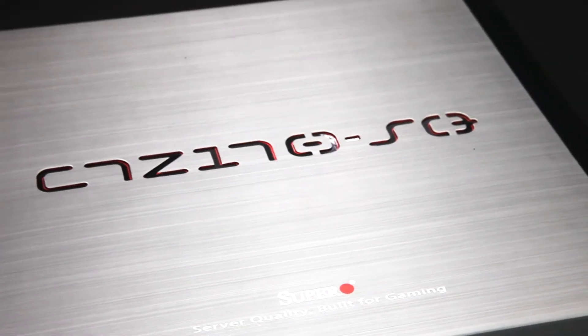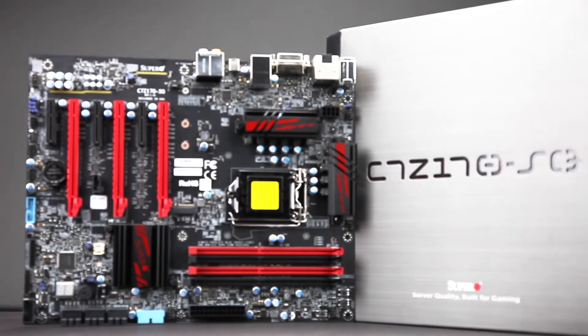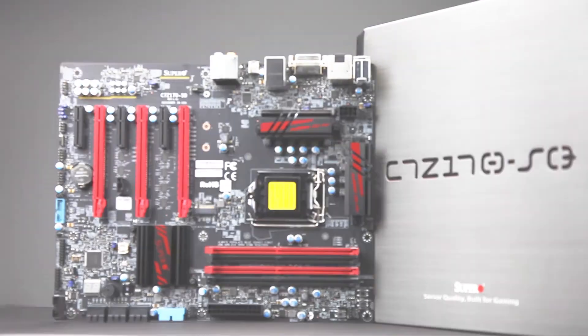Supermicro is known for its server quality, reliability, and performance. As a gamer, that means you get the high performance you want and the reliability you need. For more information, check out supermicro.com/gaming.